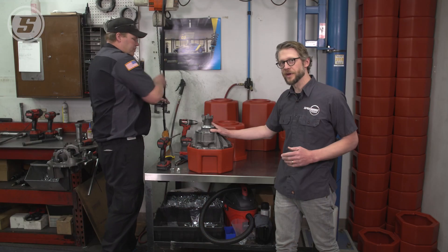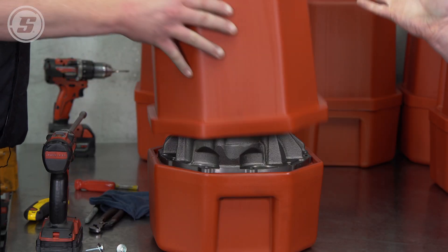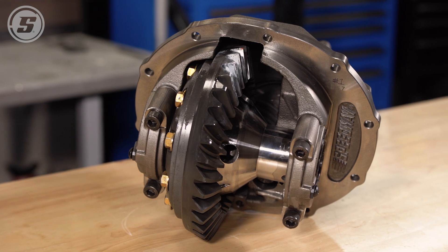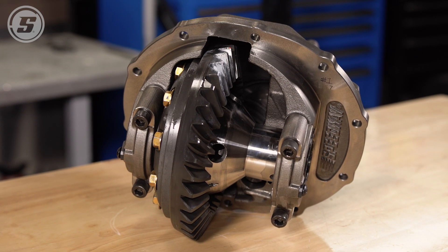That's the great thing about these assembled third members — they're literally ready to bolt in. The technicians do all the hard work, so all you need to do is bolt it into your housing and you're on down the road. That's a little behind-the-scenes look at what goes into these assembled third members. Thanks everybody for watching.